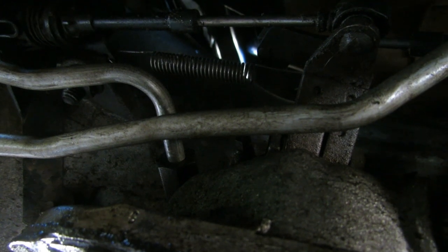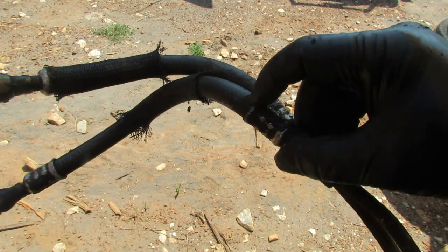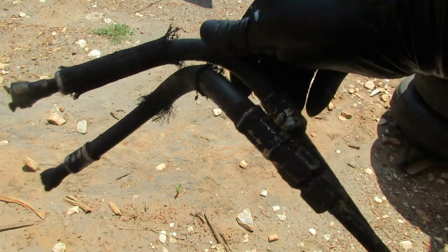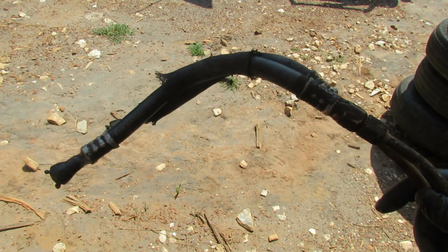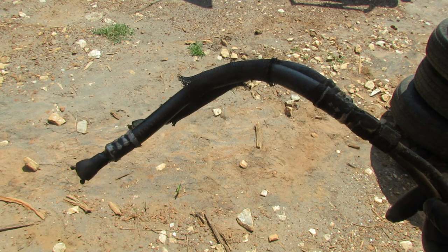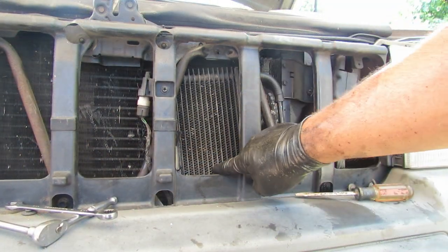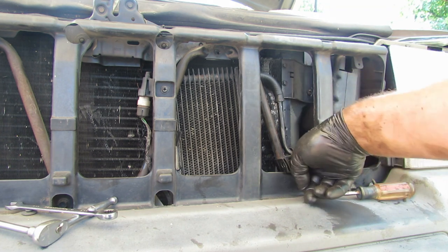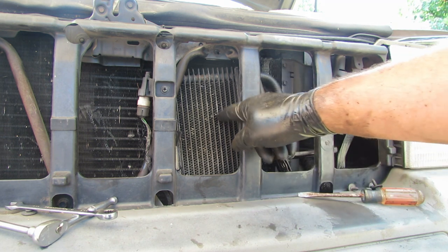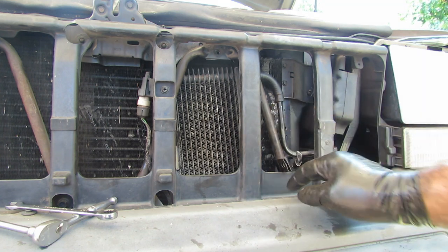Let's head up to the front and get those new elbows installed while the lines are nice and loose. One of the other reasons we were taking this out: both lines were actually leaking right here at the crimp between the rubber and the metal line. These are factory from 1997 — they've lasted 250,000 miles. Here's the auxiliary cooler — you can see the rubber elbow here and there's one below also. Those had been leaking for a long time, very slowly, but making a mess up here and dripping everywhere.